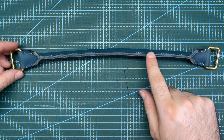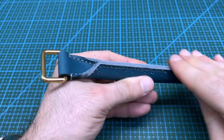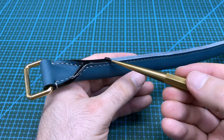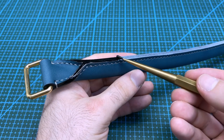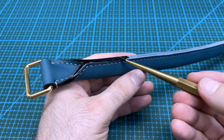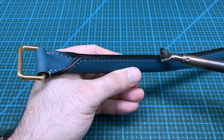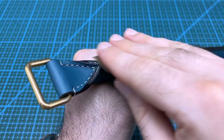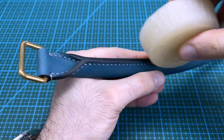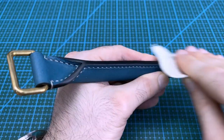Now it is time to finish the edges off. Use sandpaper to sand the edge until it is smooth, especially around the transition area. You can finish the edges of a handle with edge paint or burnishing, but edge painting is the more common edge finishing method with bags. After applying a thin layer of edge paint, I will use a hot creaser to smooth down the paint. Then sand and repeat until you get a smooth edge, and finish it off with some wax and buff it with canvas cloth.